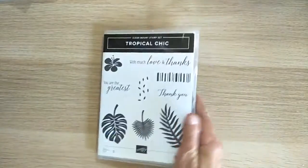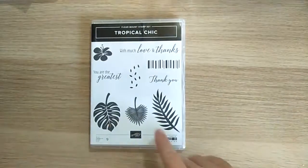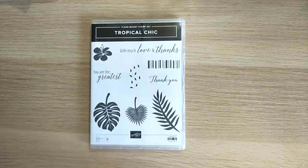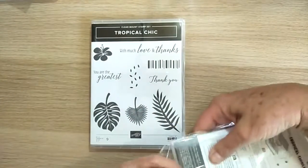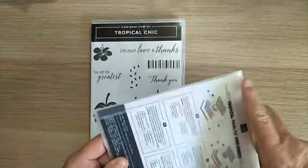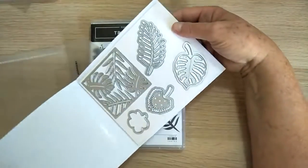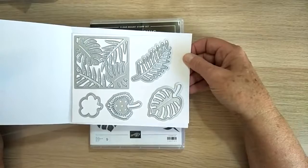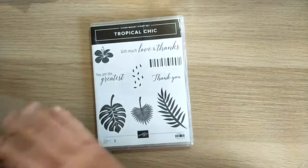I got this one called Tropical Chic. I love the nature themes, so all these beautiful leaves and this hibiscus flower really appealed to me. It comes with some Tropical Thinlet dies — there they are, they're beautiful! Absolutely stunning, they're going to look beautiful. That's another one I'll be using very, very soon.